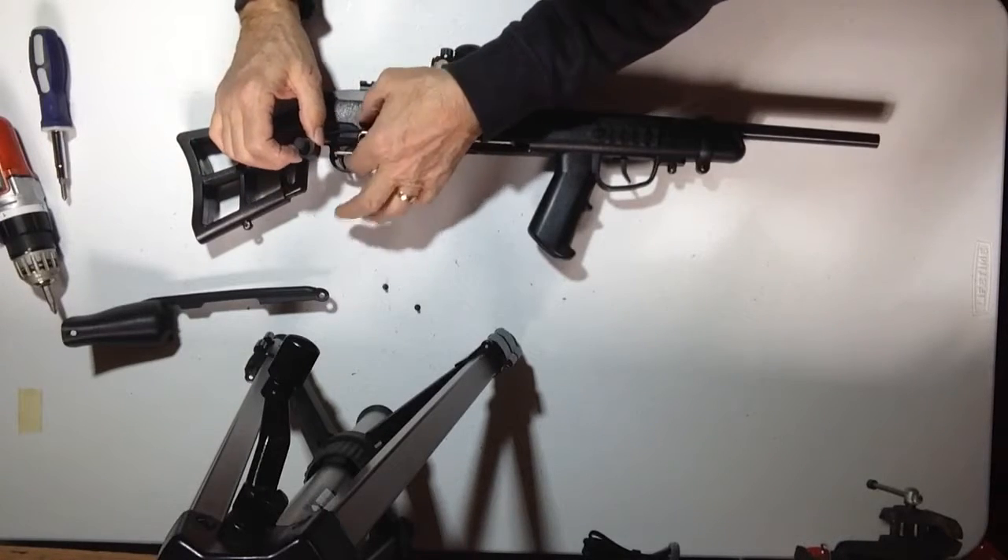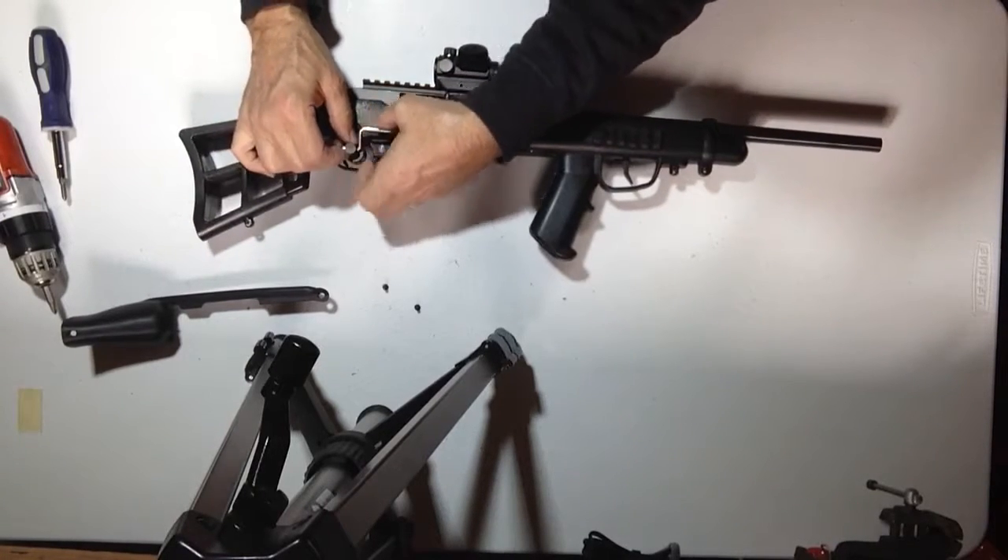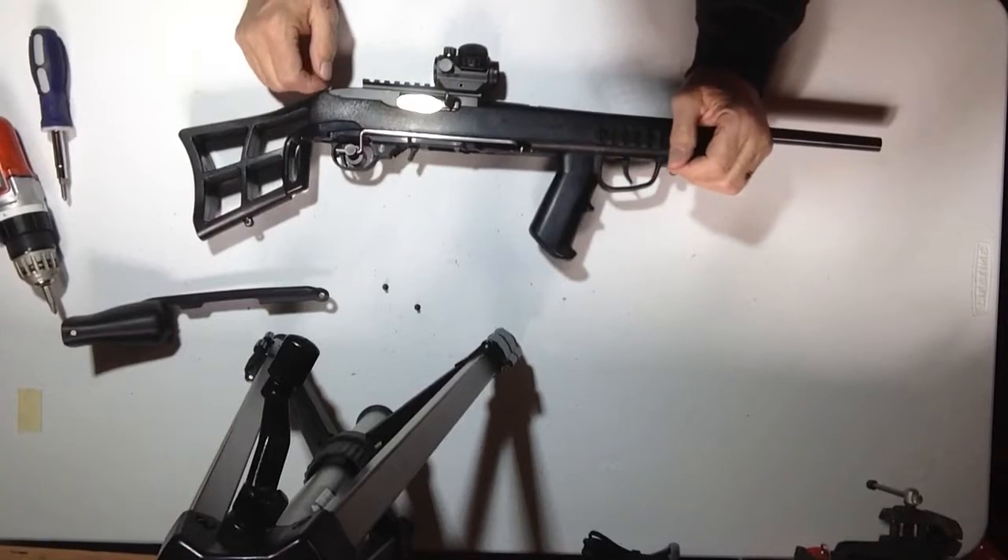Turn it so this is at the top, raise your rod up, stick it on there, and drop it right down in it.